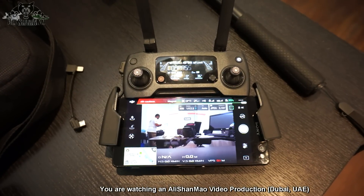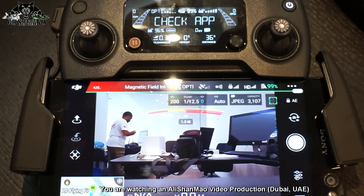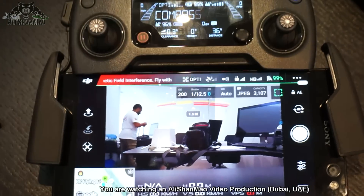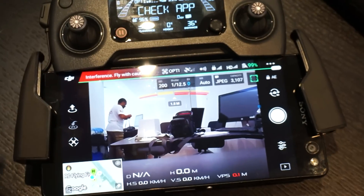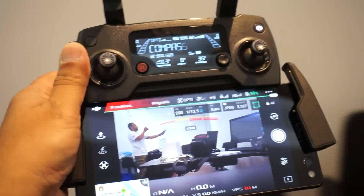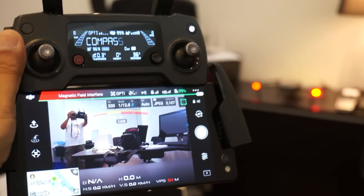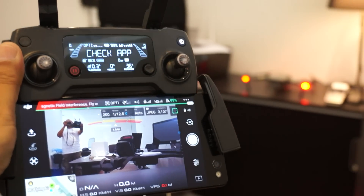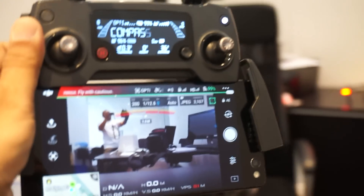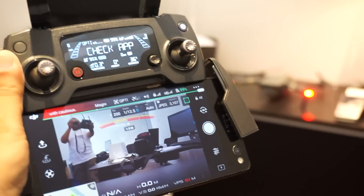Now we are in business. The Mavic Pro is on — it says compass error, definitely because we're inside a confined space indoors. The Mavic is sitting right behind there on the table. You can see me dancing around in excitement. Let's go and fly!